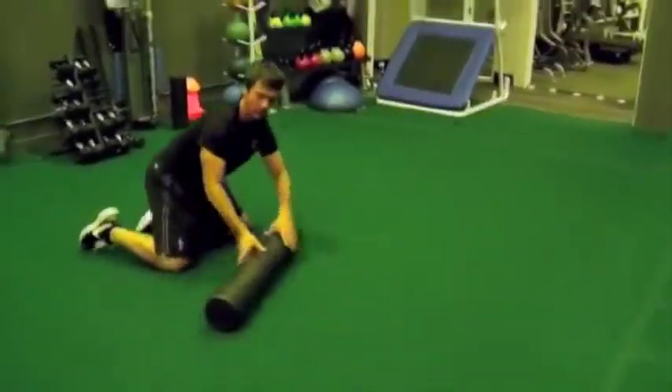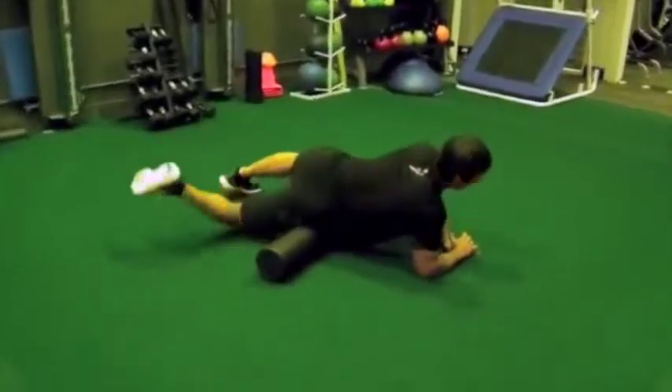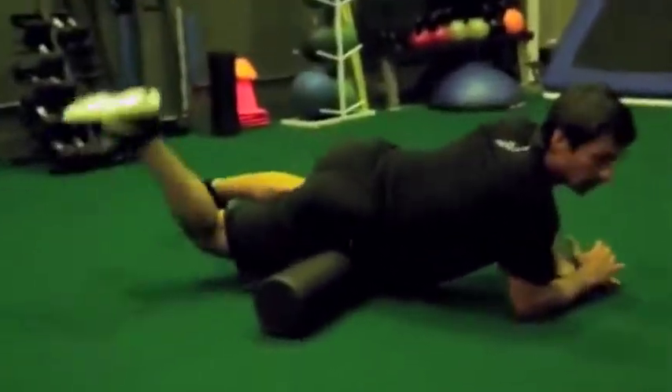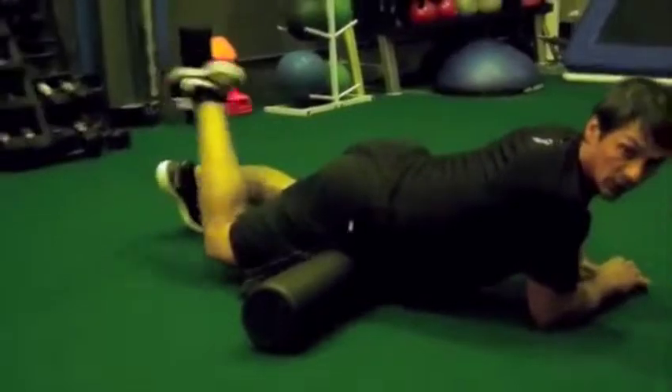Drill number four is a unique one that we use here at Train Boston. Your knee is going to be bent at a 90-degree angle, and we're going to work on turning the ilium down and then turning to the side wall. Keep that knee bent to 90 degrees. Try to get more into your TFL and into the hip socket itself — it's great for rotation and spin on the hip.